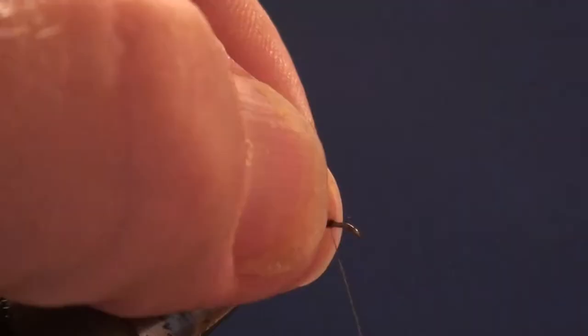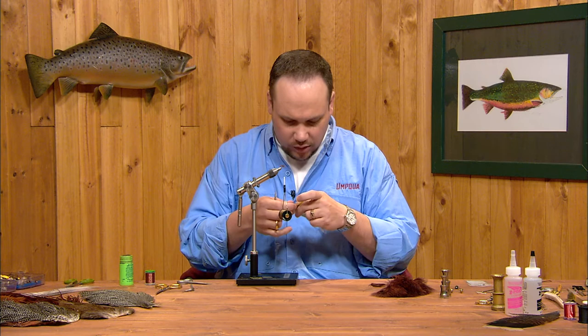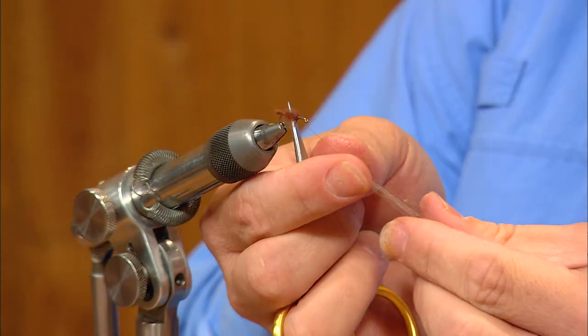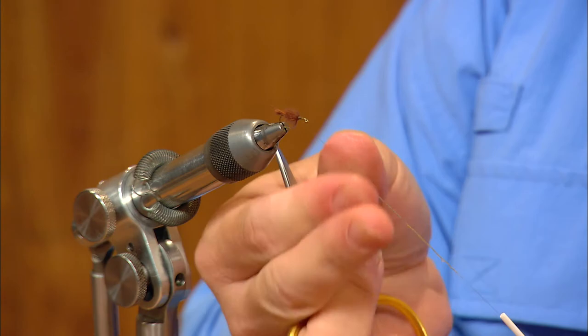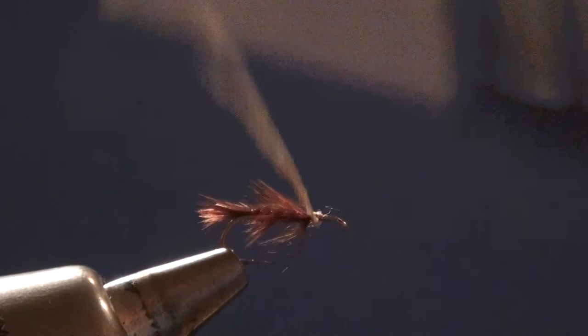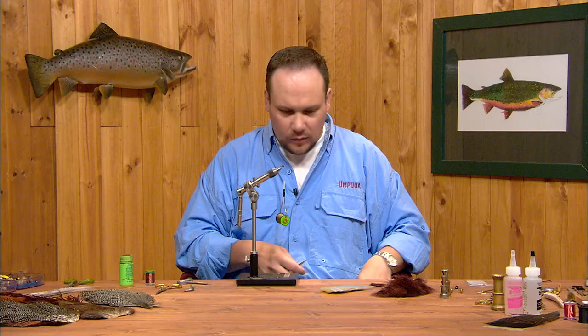Now we're going to dub our thorax on this fly. This is just going to be literally a ball of dubbing at the front end, representing the adult just starting to peek out of that shuck. I'm going to take a little bit of this olive gray superfine, leaving a couple of eye lengths just behind the hook eye for our wing base. I'm just going to make a little narrow ball at the front end of the abdomen, then run the thread all the way up to the hook eye and back again to the front edge of that abdomen, and I'll get my wing ready.